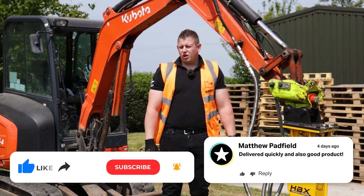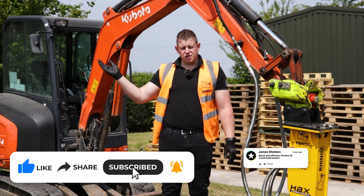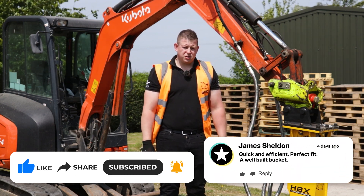For more information on the Rhinox HBX breaker range, check the video on changing the tools. If you have any further questions, don't hesitate to contact our customer service team. We'll see you next time — thank you.